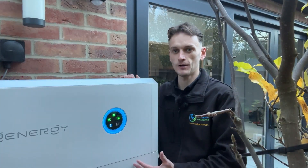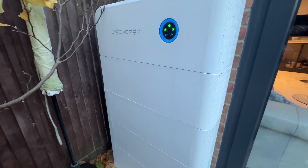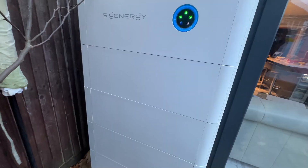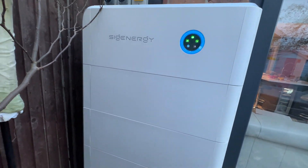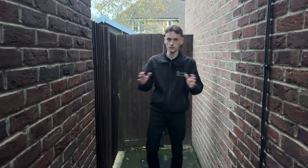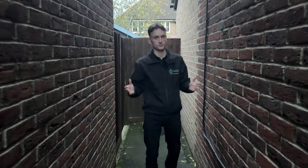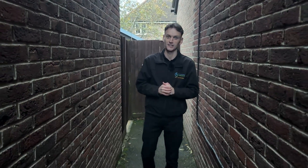So that's it — this home is now set up for the winter: four batteries, 20 panels, and smart charging on cheap rates. Realistically they'll cover most of their usage and barely import anything during the day. This customer is absolutely over the moon with the installation — they left us a five-star review which I'll put on screen at the end. And that's us all done here — catch you on the next one.